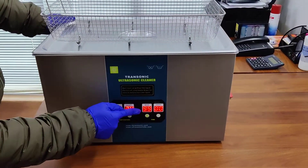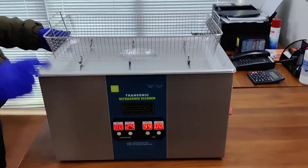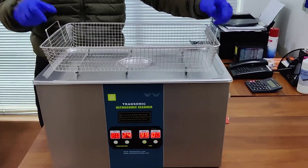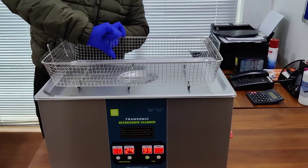There is a digital timer also. The maximum cleaning time can be set from 1 minute up to 99 minutes. The machine comes with a stainless steel basket. The size of the basket is 18.5 inches by 11.5 inches by 3.5 inches in height.